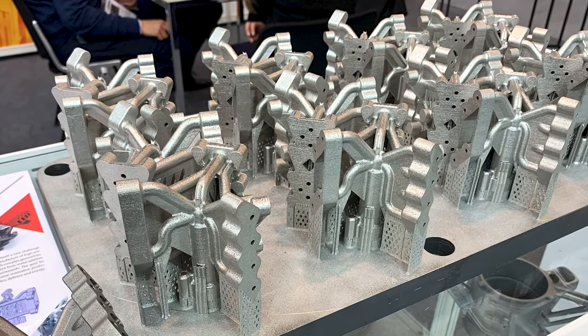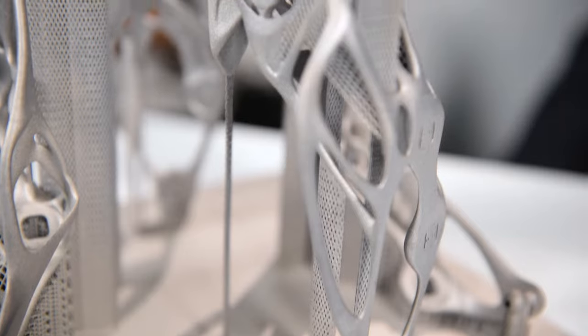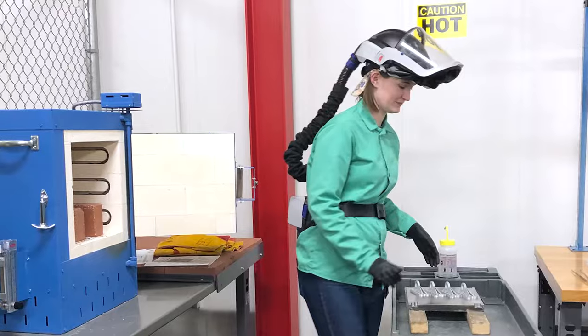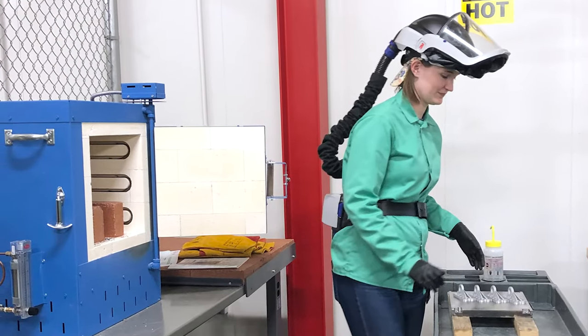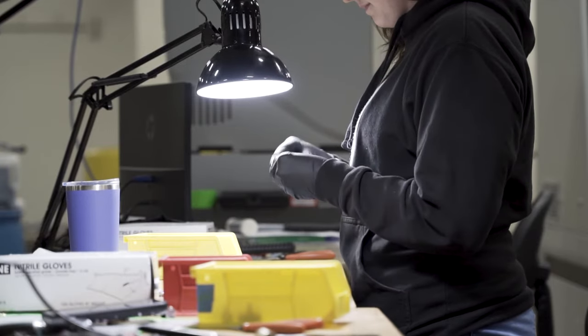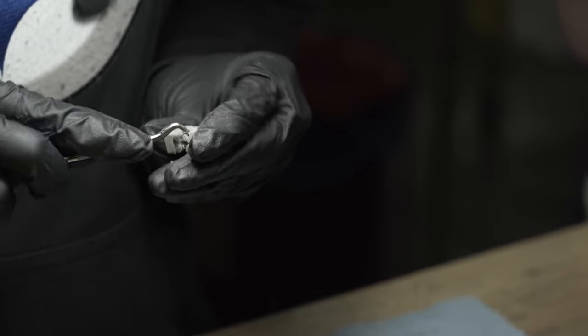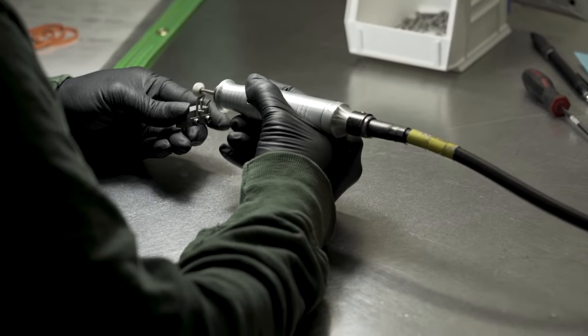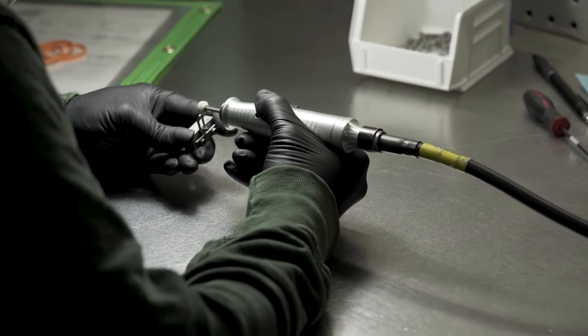Post-processing — everything that happens after the print — is significant. You can't just open up the 3D printer and pull out completed metal parts. At the end of the print, solid metal parts are welded to the build plate, have support structures attached, and are surrounded by loose unused powder. You must remove that extra material, then heat treat the entire build platform to relieve stresses, then cut parts off the plate and remove support structures. Laser powder bed fusion also leaves a rough surface finish, so you'll likely need finish machining and possibly drilling and tapping holes to reach the final completed part.